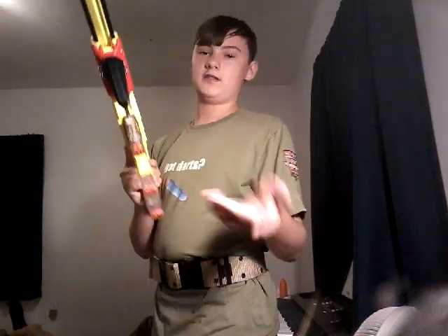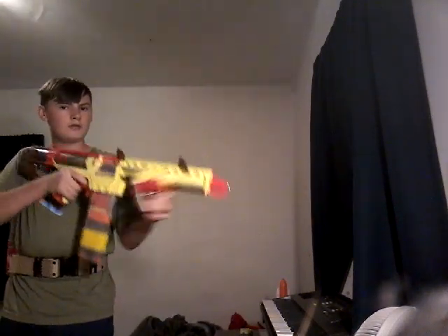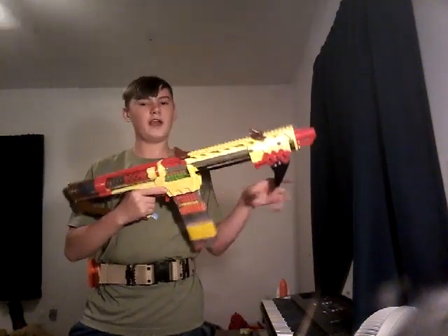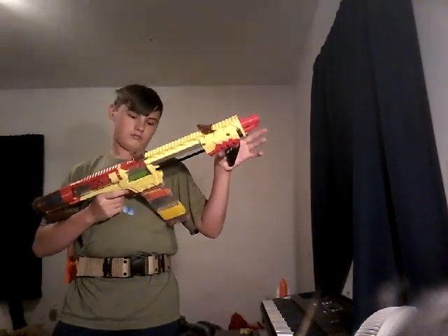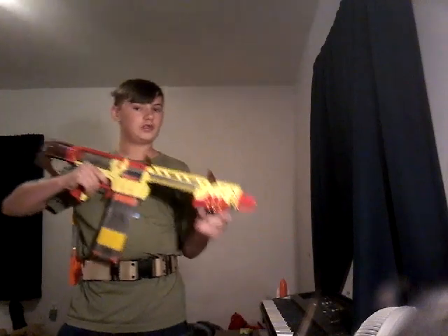I have a few darts in here just to kind of test — I might do a proper range test in a later video. Here's three elites — they work pretty well. An AccuStrike dart. Three Adventure Force darts.